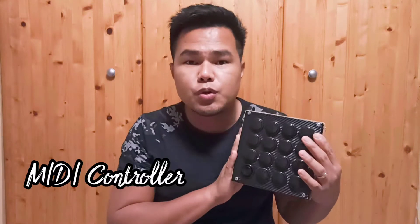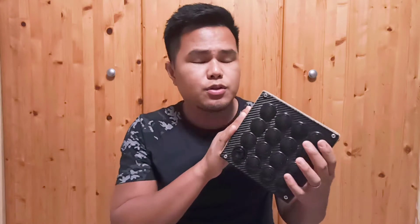Hello there. In this video I will show you how I built this MIDI controller, and I will show you all the details down in the description below.